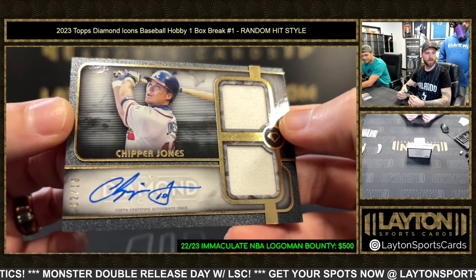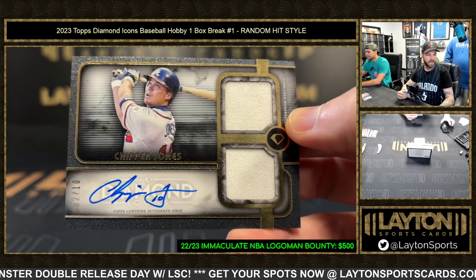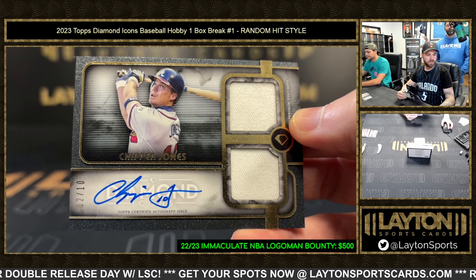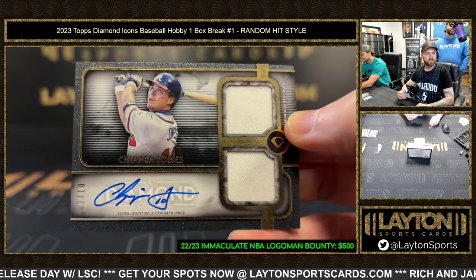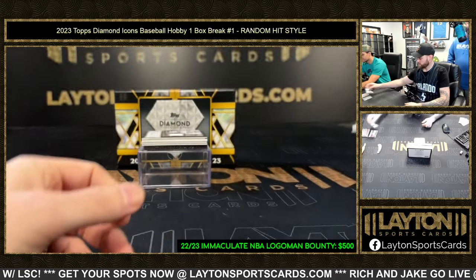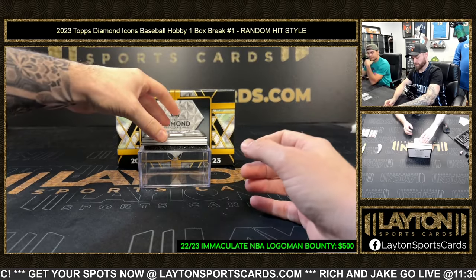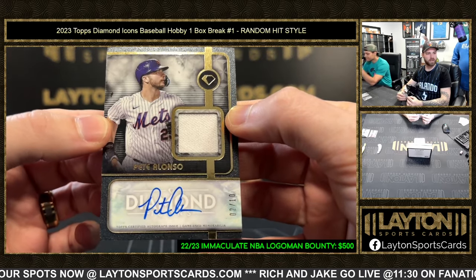We got some relic autos now. Chipper Jones dual game-use jersey auto, two of ten — that's nice. Chipper jersey auto, two of ten, very nice. All premium stuff so far. Next up is Polar Pete, two of ten as well, on a jersey auto.